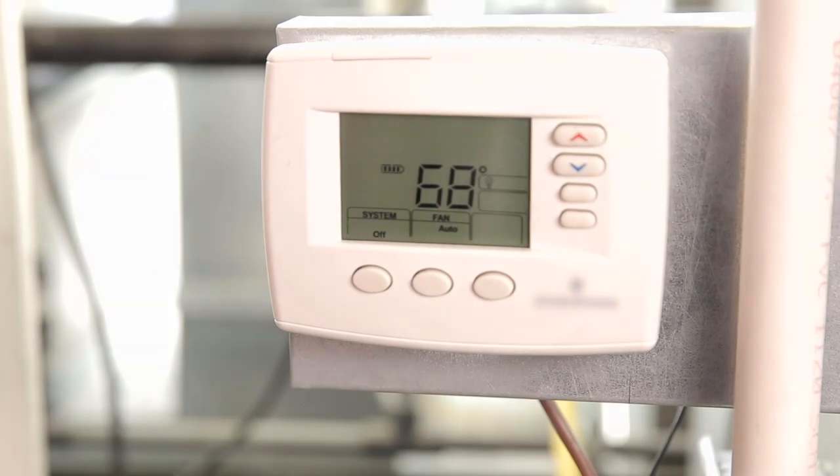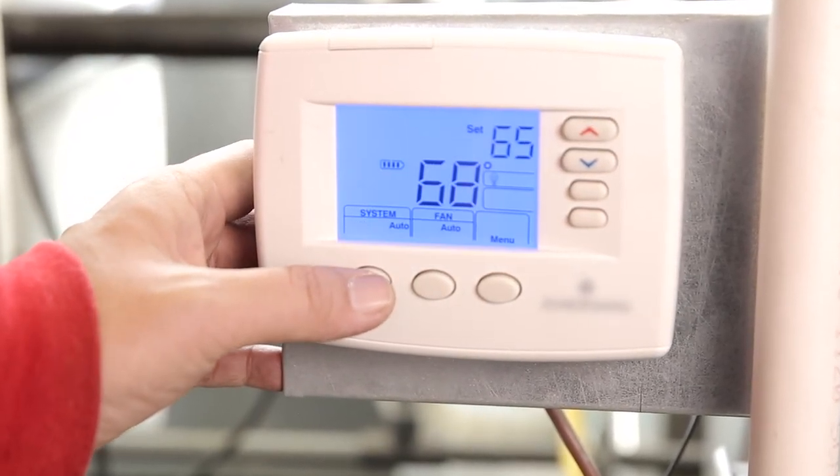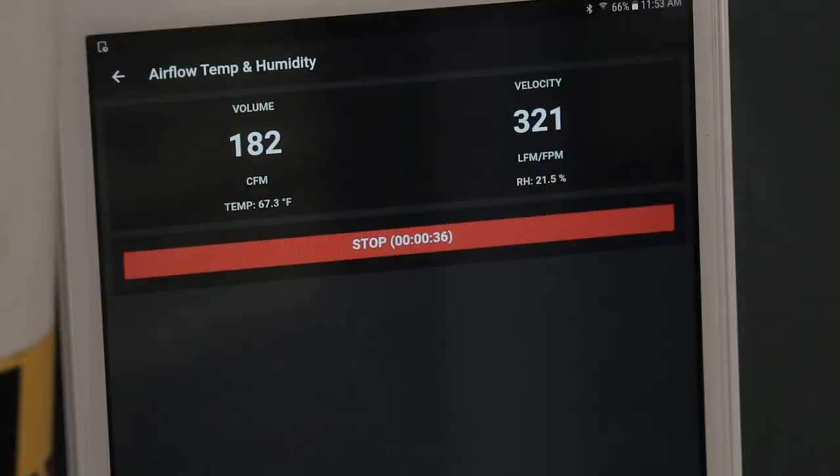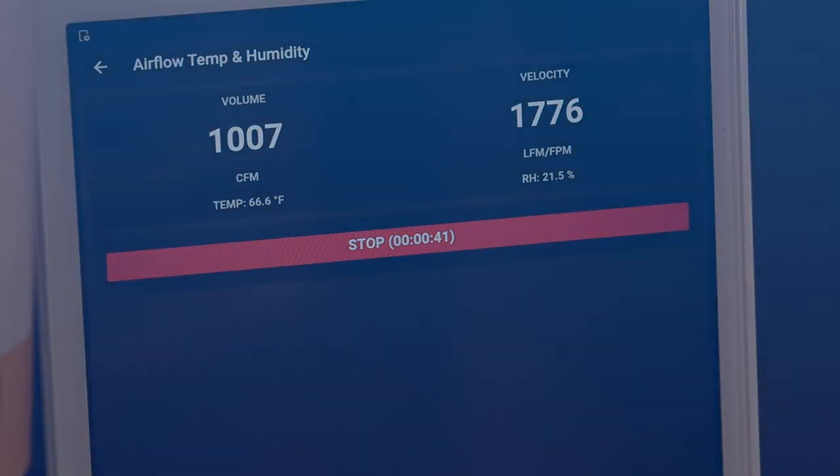After this process is complete, ensure there is a call for heat or cool. Remember to give the system time for any thermostat startup delays. Confirm the CFM and temperature deltas meet the original OEM's requirements for both modes of operation.